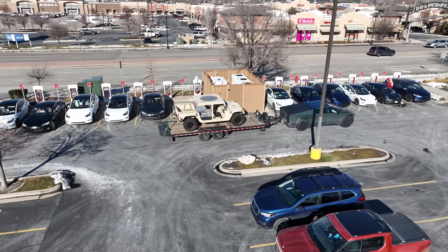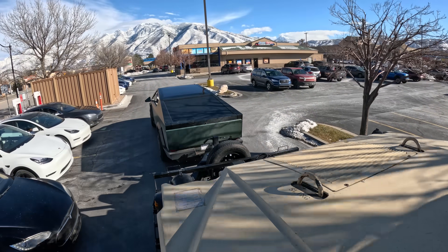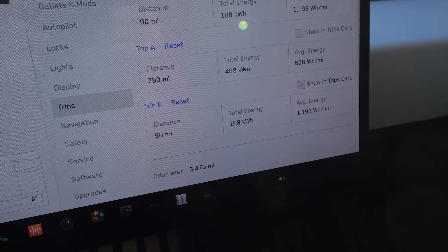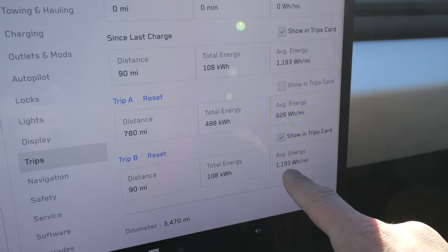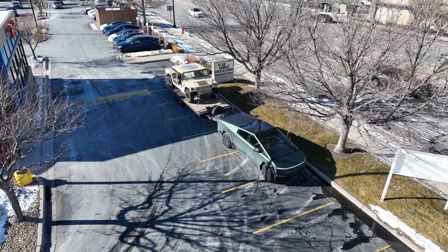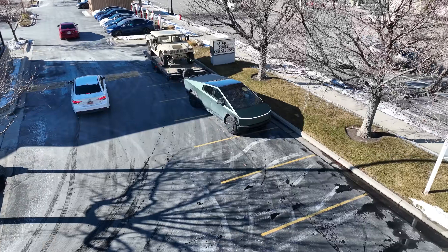Rolling up to the Tesla Superchargers in Draper — looks like pretty much all of them are full, and none of them have the ability to charge a truck with a trailer attached to it, so we are going to have to drop the trailer. Since the charging port is on the driver's-side rear, we'll have to back it into a stall to plug in. We arrived at 2% left. It's interesting that the quad steering remains engaged as we're backing up the trailer — I almost assumed they would disengage the rear tires from turning because of the extra stress on the suspension system, but here we are with quad steering still fully active while reversing with an 11,000-pound trailer. It's basically the same as backing up a regular trailer, just more responsive — turns happen faster so you turn the steering wheel less.